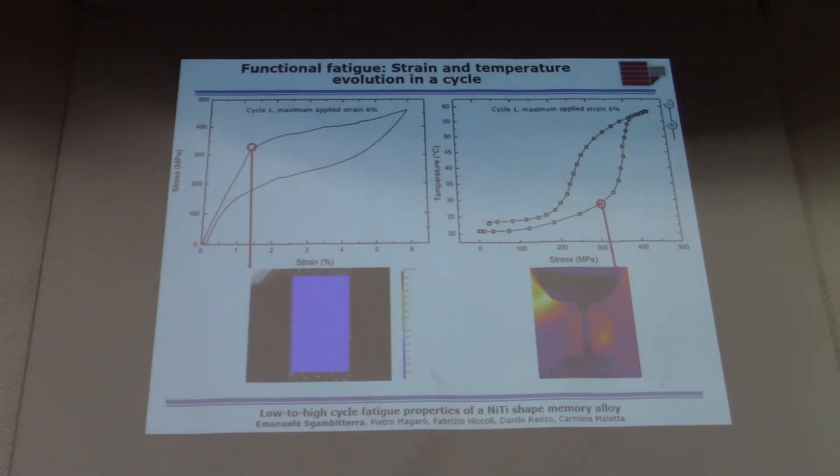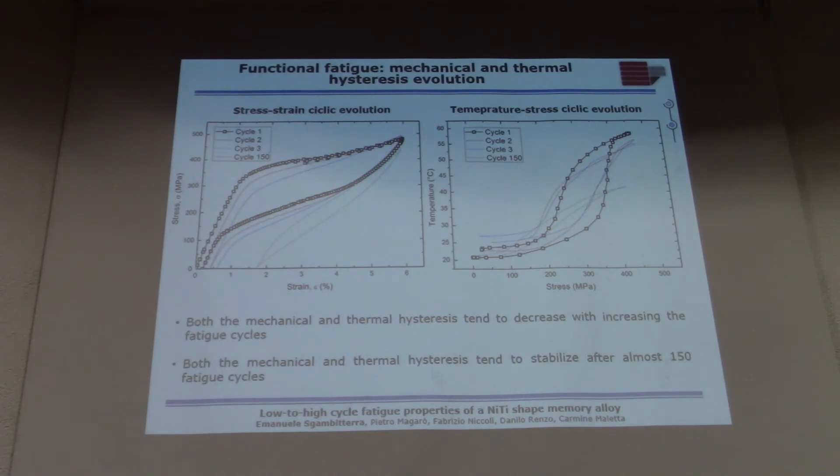If you move inside the linear elastic regime of the austenite, you will not get any martensitic bands, and the temperature tends to go up very quickly. When you move inside the stress plateau, you get phase transformation and martensitic bands, and the temperature also rises quickly. When you remove the load, the transformation bands disappear and the temperature goes down. Both the mechanical loops and the thermal loops tend to stabilize after approximately 100 to 150 cycles.